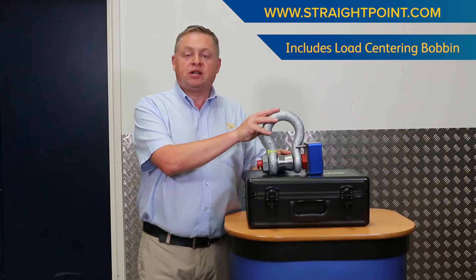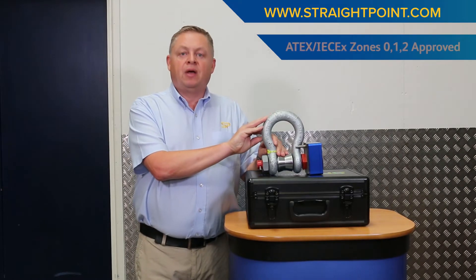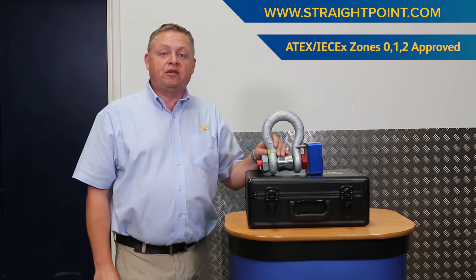We also manufacture this product as a cabled version and we offer it as a sub-C version also. If you're looking for a hazardous area product, we have an 8X and an IEC EX zone 0, 1 and 2 version of it.